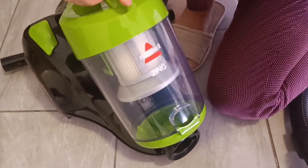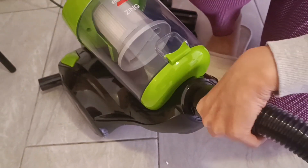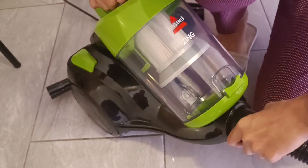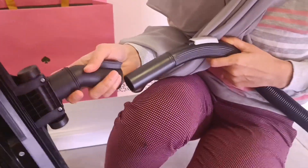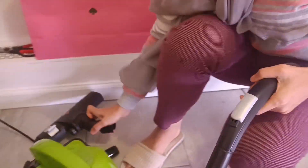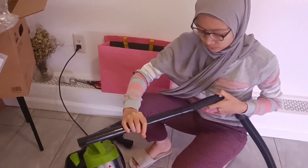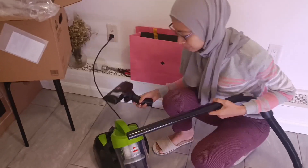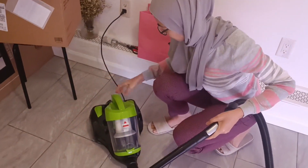So basically to install this cheap vacuum, it's actually just very easy to connect. Click it. It's a cordless vacuum. Okay, and then you just need to put that thing in first. Yes — if it's not long enough.